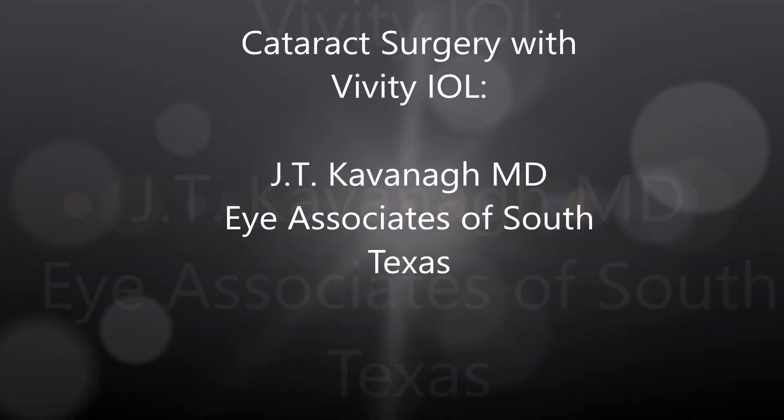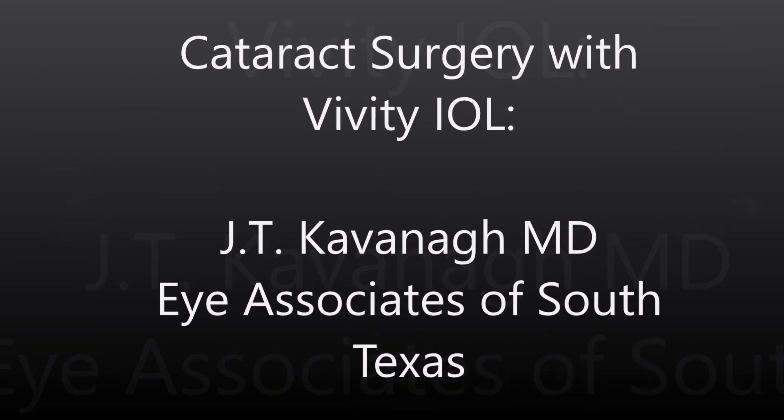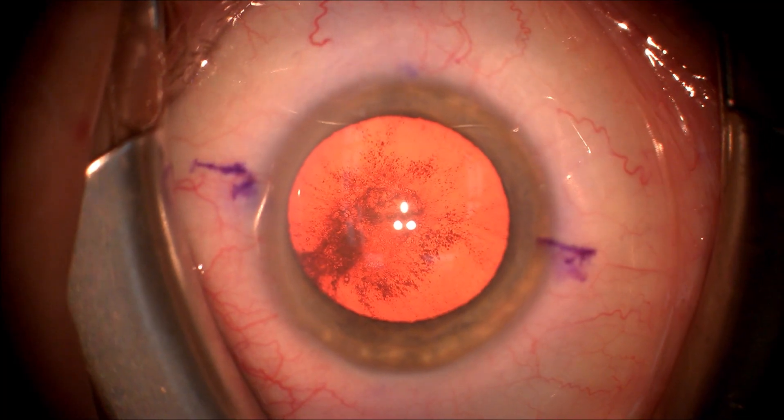I'm Gavin of Eye Associates of South Texas. I'm going to show you a video of cataract surgery with the new Vividity range of focus intraocular lens implant.